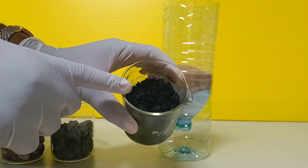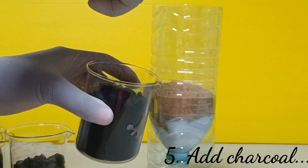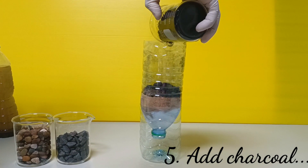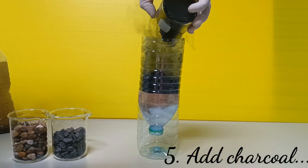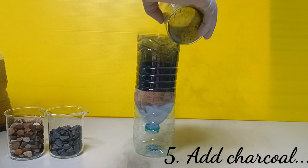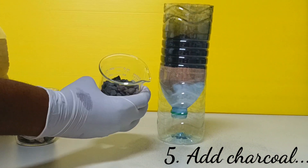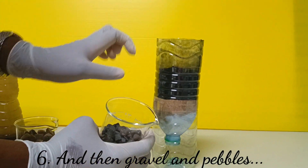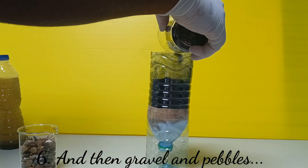Next, I'll add my charcoal. I'll spread the charcoal layer evenly throughout the bottle. Then it's time for my gravel and pebbles.